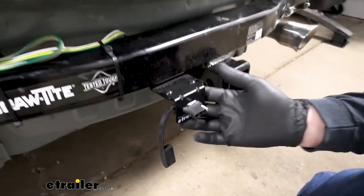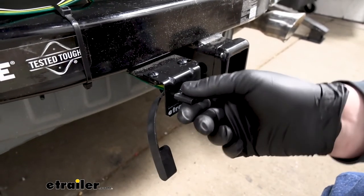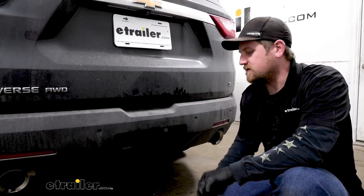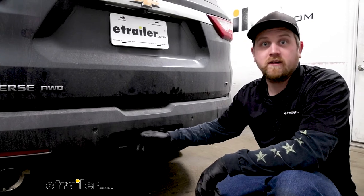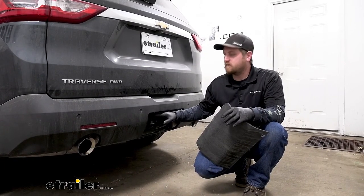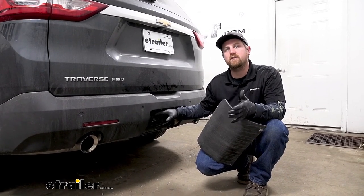In our case, our customer picked up a bracket, so we can push our four-way flat connector into it. I went ahead and got our bumper back on, and as you can see, when we have our access panel removed, the wiring is going to be very accessible and really easy to use. And that'll finish up our look at and our installation of the CURT vehicle wiring harness with a four-way flat connector on our 2020 Chevy Traverse.